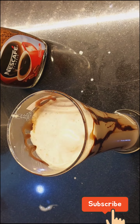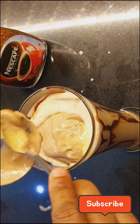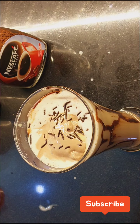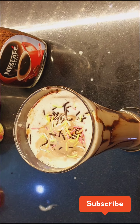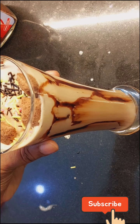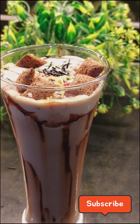We will add some ice cream on top because cold coffee is chilled. And then we will add chocolate ice cream and chocolate chunks. It will be very tasty with ice cream.